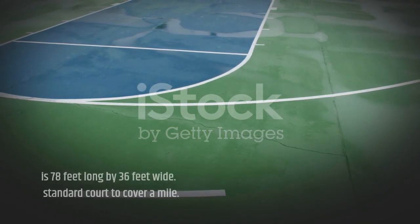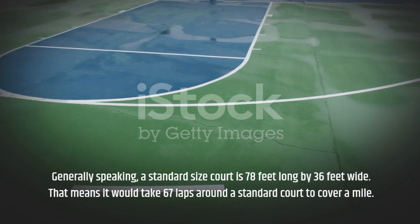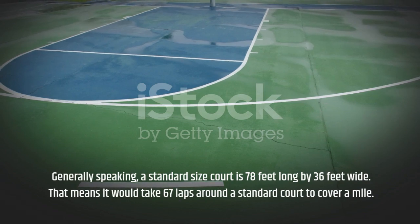Generally speaking, a standard size court is 78 feet long by 36 feet wide. That means it would take 67 laps around a standard court to cover a mile.